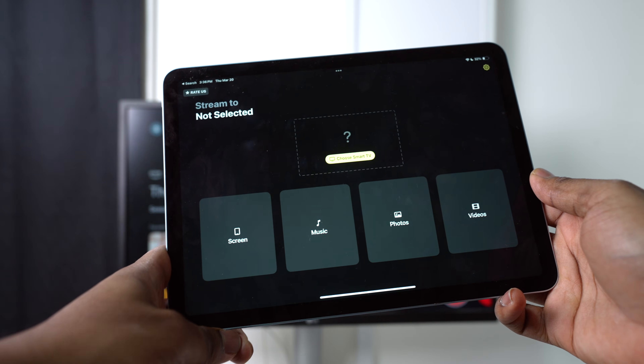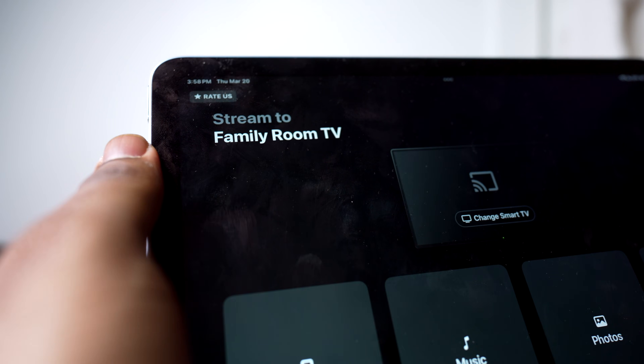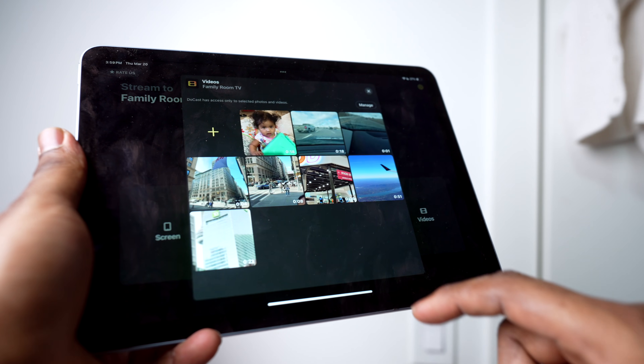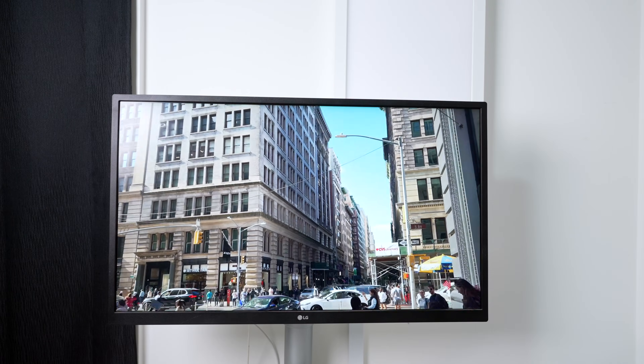Once everything is set up, select your Chromecast device from the list. From there, you can pick what you want to cast: your display, photos, music, or videos. If you're casting a video, just tap Videos, choose your file, and it'll start playing on your TV in no time.